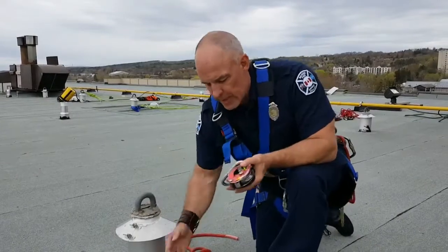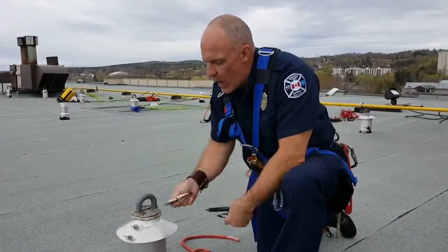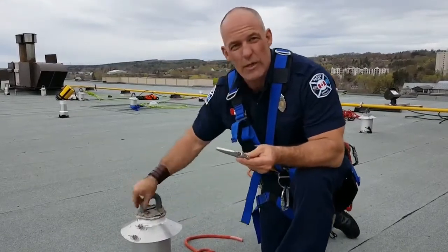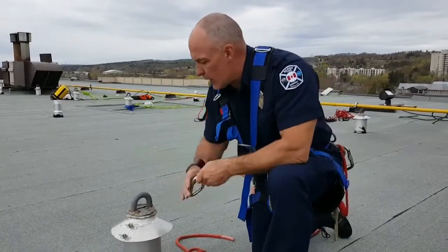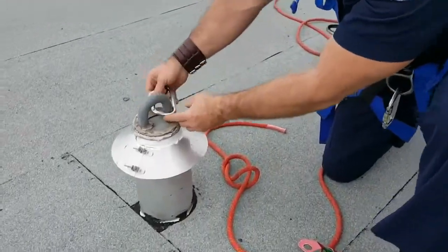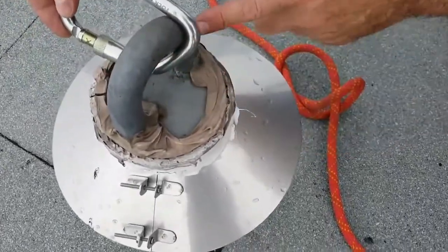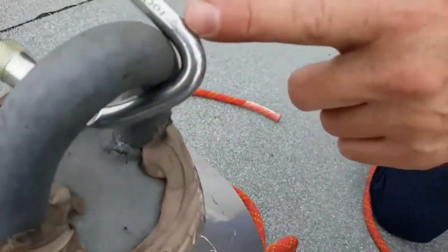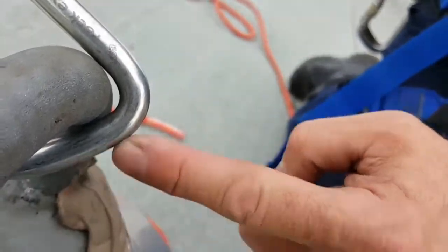The problem comes in when we look at how the carabiner wraps around the steel. If we look in close, we can see right here where this wraps around — there is a gap in between the steel of the carabiner and the D-ring. So in actual fact, the carabiner is touching here and here. It's not wrapped around.